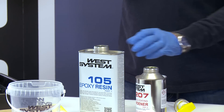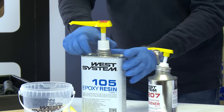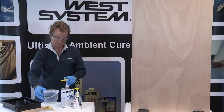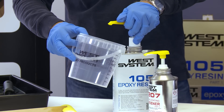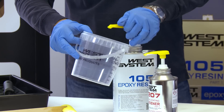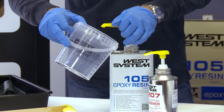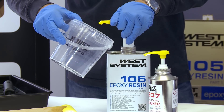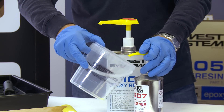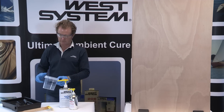I can now install both the resin and the hardener pump into each container, making sure they're well secured. The first step is to prime the pumps — I just pump gently until I feel some resistance. I prime the hardener pump the same way with just a little shot to make sure it's primed, then set that aside and start with a fresh mixing pot.